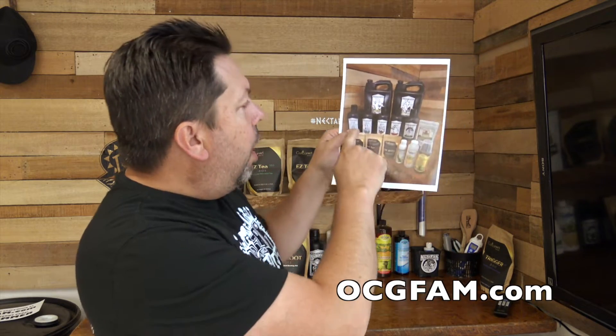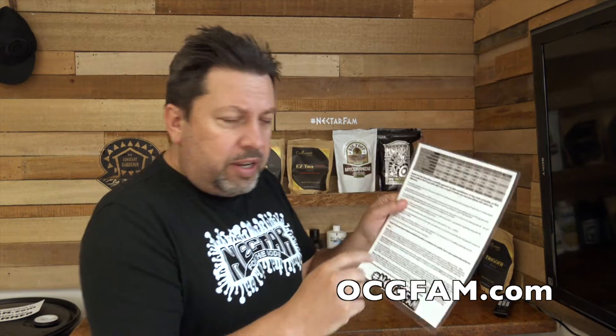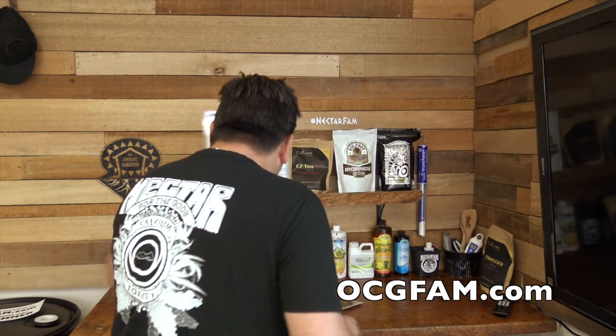Hey there, Bob from Oregon's Constant Gardener, welcome to the OCG fam show. Let me know in the comments what's going on, let's talk about it. We're working on this comprehensive feeding regimen — if you want to get one of these, just go to the website, there's a link down below. If you get this kit on the website you get one of these with it, or you can download one from the website. It's going to have all of the Nectar products on there, how much to use, and all that.